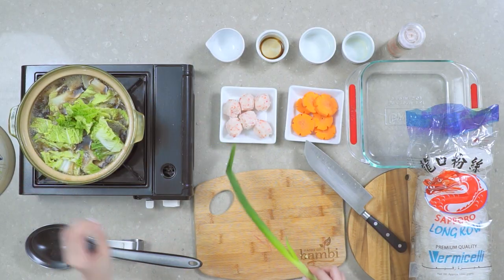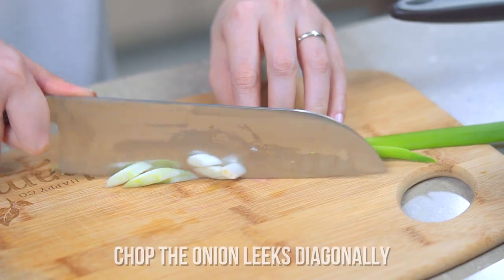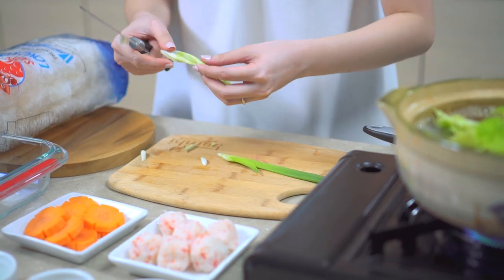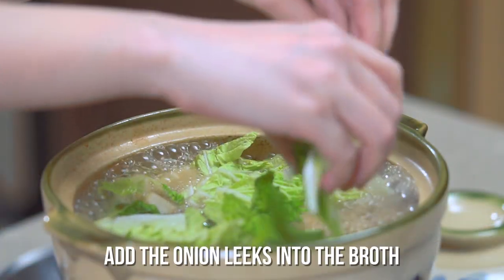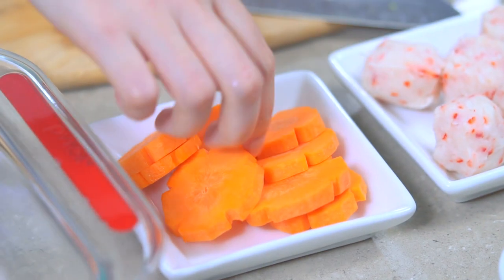Next is the onion leeks — just chop it diagonally and add it to the soup. Next, carrots. You can make it as fancy or as plain as you want. Some like it as little round coins, just chopped simply.